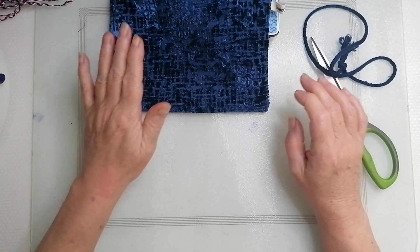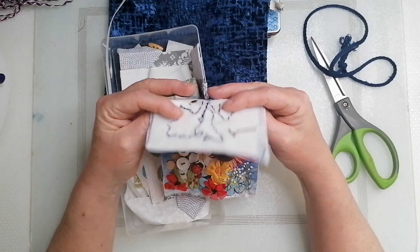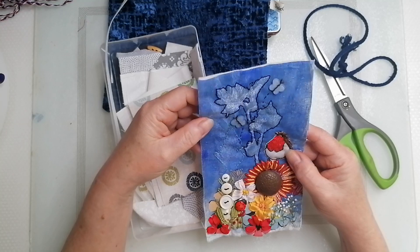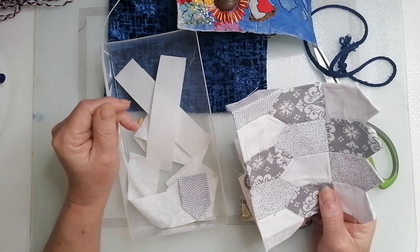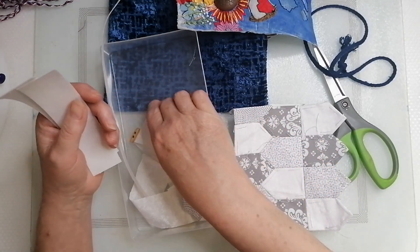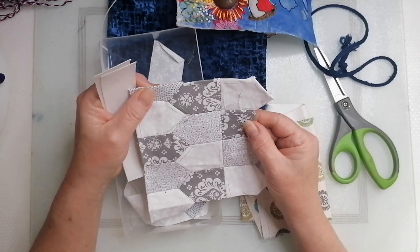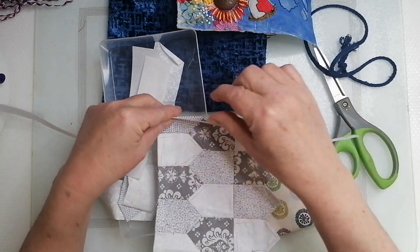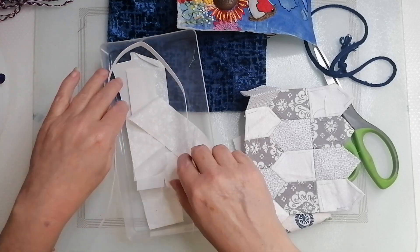Threads everywhere in this room of mine. I need to make a decision about this — is it going to go on a bag or a journal? It would make a cracking journal cover, wouldn't it. Let's put it there. And this pin cushion — let me know if it's something you'd be interested in watching or learning how to do. It's not rocket science — making a pin cushion with stand-up sides for your clips to go on. Let me know if that's something you'd be interested in and that'll really spur me on to do the tutorial.